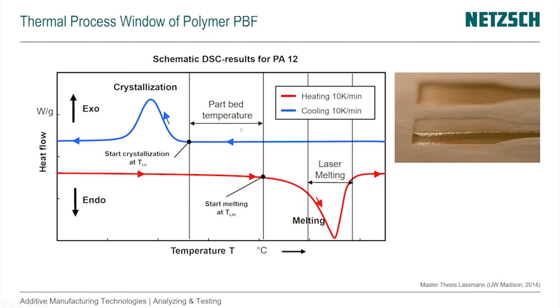This is why a DSC measurement is essential for polymer powder bed fusion — it determines the part bed temperature. For example, if the crystallization and melting peaks were closer together, it would become more difficult to find a good process window. DSC also explains how much energy the laser needs to provide to get the material above the melting point, and defines the whole temperature scenario required for the process.